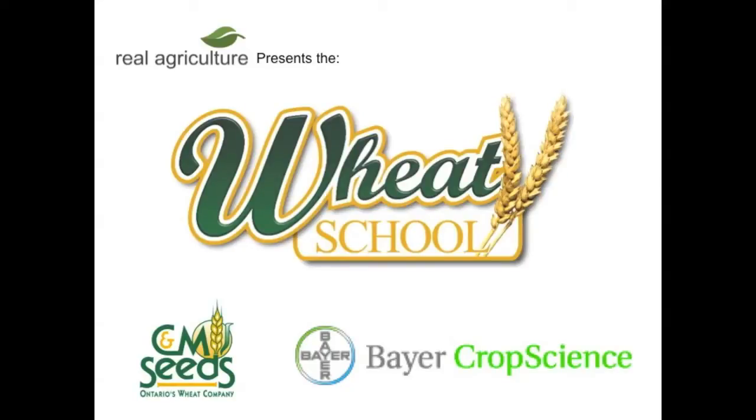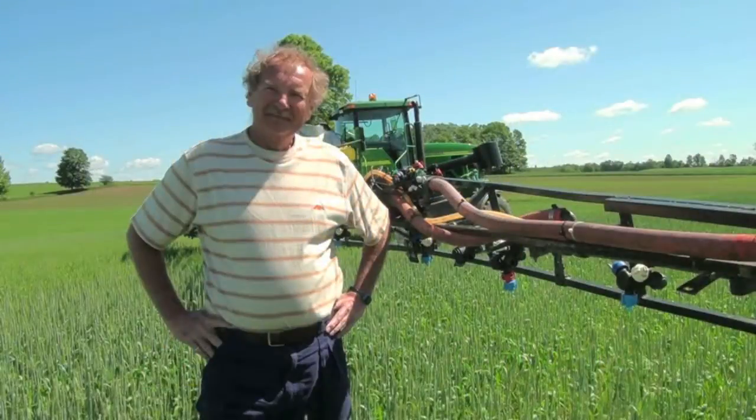The C&M Seeds Wheat School is brought to you by Bayer Crop Science. We're here with Helmut Spicer today with the Ministry of Agriculture, Food and Rural Affairs. Helmut, there's been a lot of talk about spraying your wheat and using the right nozzles. How important is using the right nozzles on your sprayer?